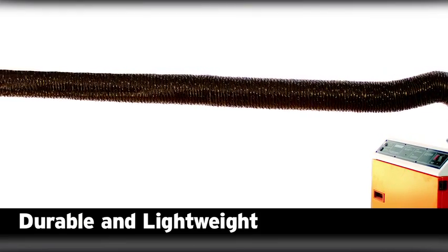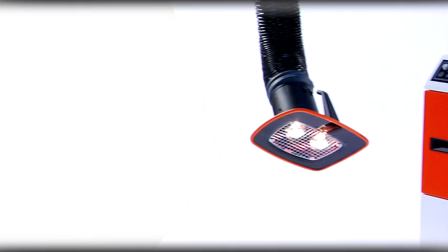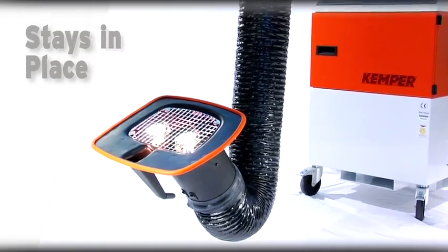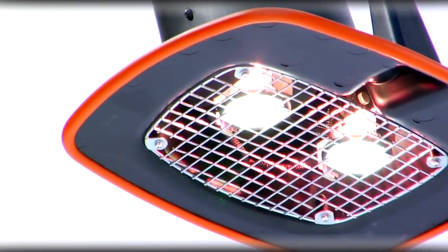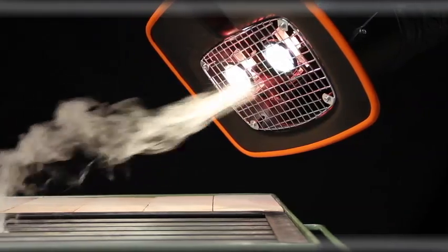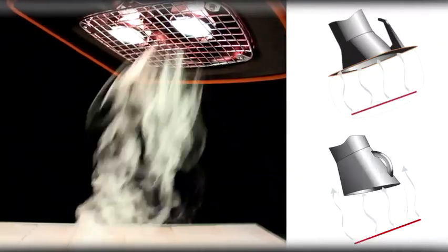Kemper's durable and lightweight exhaust arms are self-supporting and allow for maximum versatility in virtually any position. Once in place, the arm stays put without any extra support. Kemper's rectangular shaped power hood swivels 360 degrees and, due to its unique design, has a 40% higher capture performance than conventional round hoods.